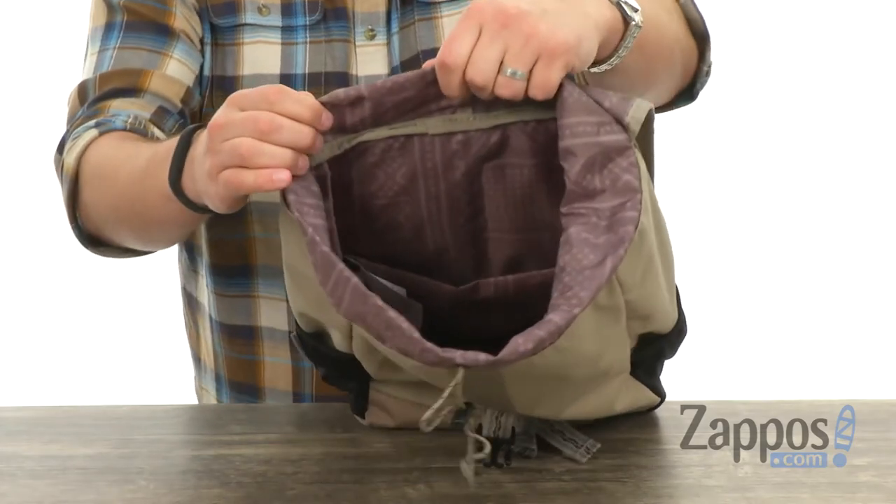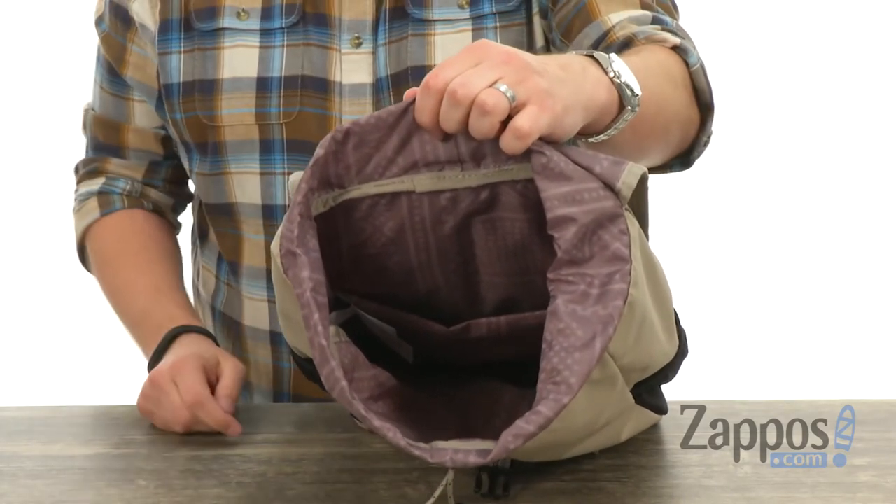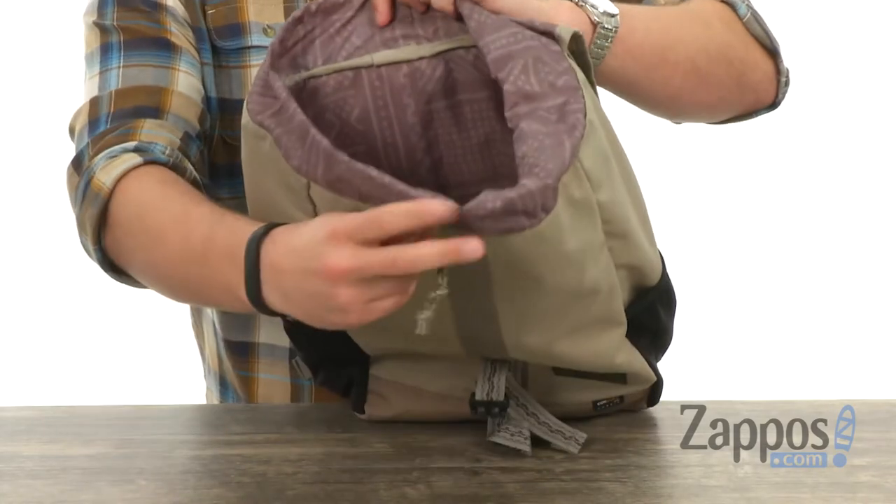Hold that open — that's how you'll access the main compartment. Got lots of space in there, as you can see. You got a little padded sleeve in the back for your laptop or tablet.